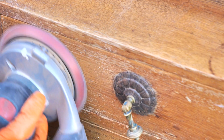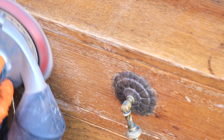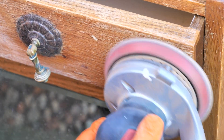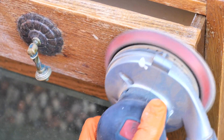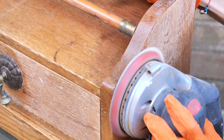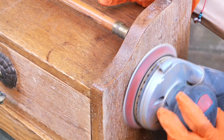I started by sanding the exterior of the piece with an 80 grit to remove the varnish, because it wasn't in a great state, especially on the drawer. 80 grit is enough to remove the thin layer of varnish and not scratch the wood.